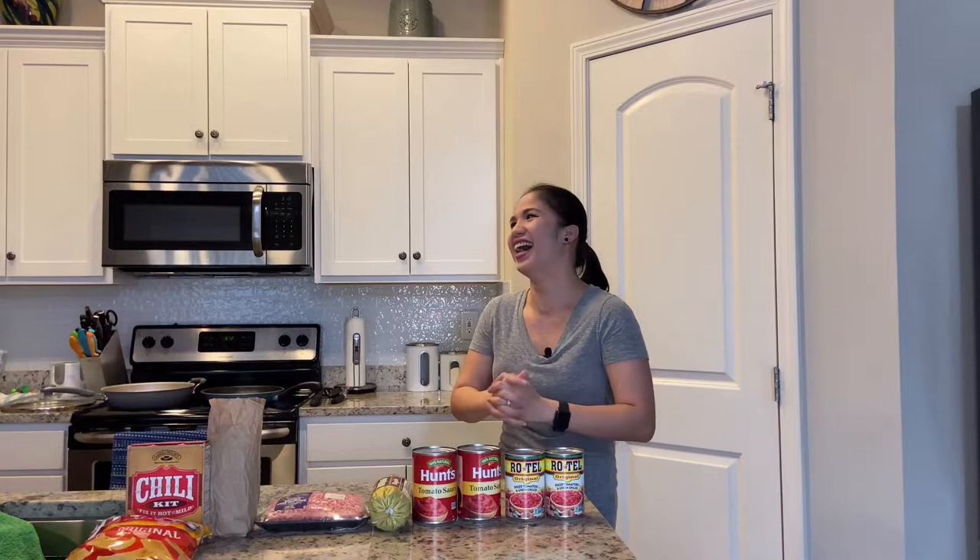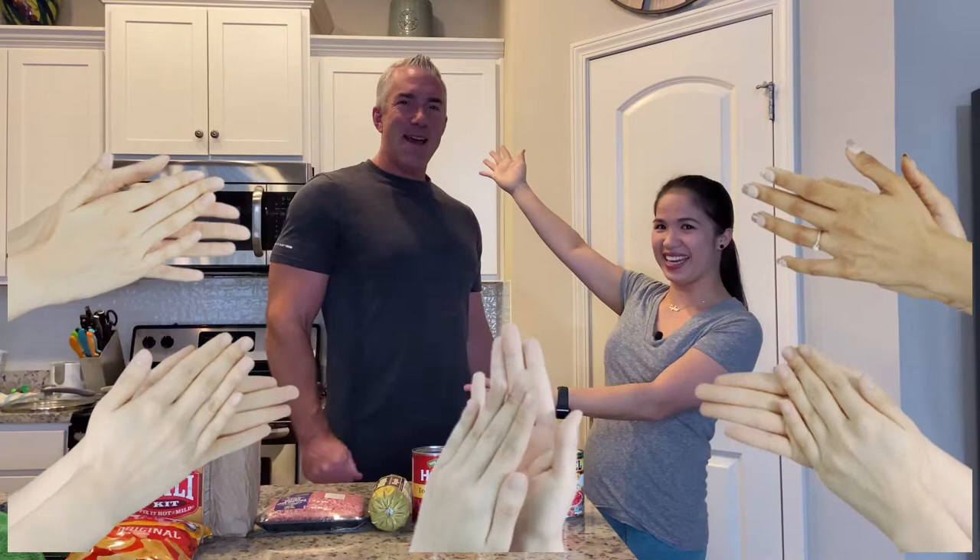Hey friends, welcome back to my YouTube channel! If you're new here, please don't forget to subscribe. Today is a very, very special day for me because for the first time ever, my husband is going to share his own recipe for chili. This is the best chili ever — legit ever. So without further ado, let me introduce to you my husband, David.